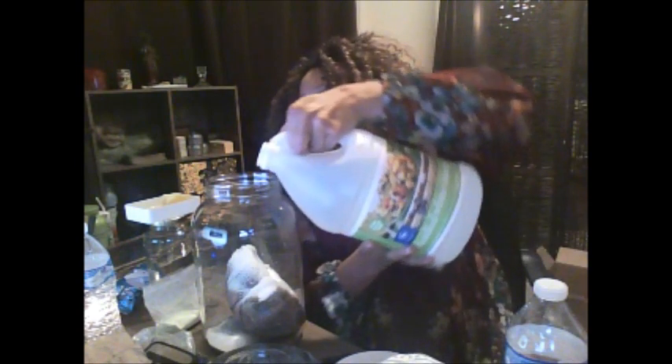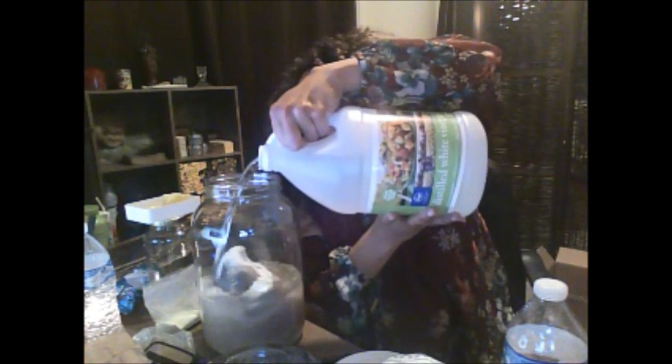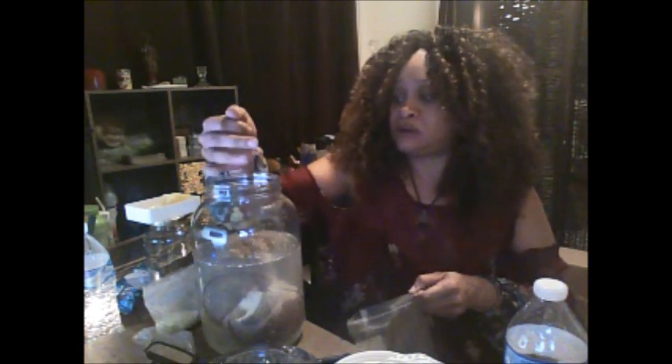Even though it's perfectly safe — it's used for pickling stuff — you still want to be careful because you don't want to be inhaling stuff like that. Then we're going to go ahead and put the vinegar. Vinegar is very powerful in spiritual work, so that's why we want to get this in here. I was actually waiting for my canning jars to come today. Because this is a court case, I am going to go ahead and put a little bit of galangal root in it.